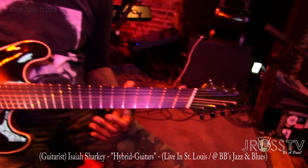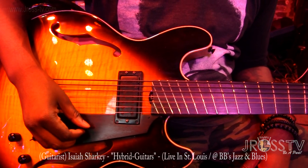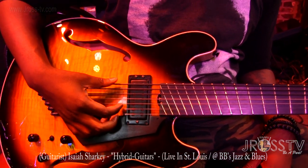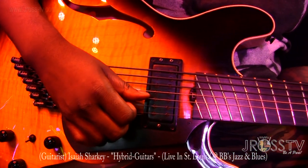It's basically three bass strings and four guitar strings. And it's tuned G, C, F, C, F, B flat, and D.